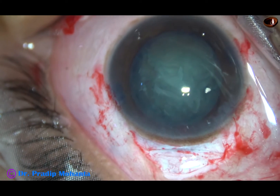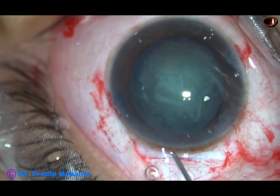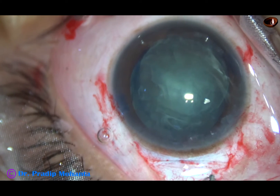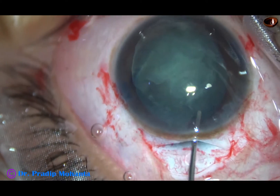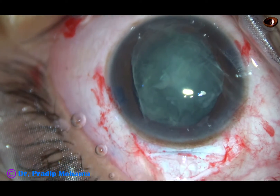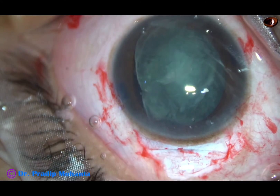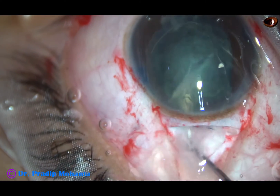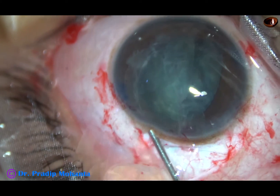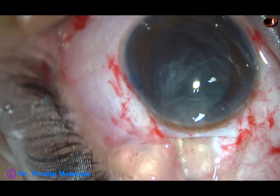So I abandon this idea of prolapsing the nucleus. The nucleus is very soft. Now I do some more hydrodissection very gently, and the equator in the inferior part has prolapsed out of the capsular bag. Now I rotate the nucleus, and the whole nucleus comes out of the capsular bag. My plan is to viscoexpress the nucleus — inject visco and press the posterior wall of the sclerocorneal tunnel — and one heminucleus has come out, and this is the other heminucleus.